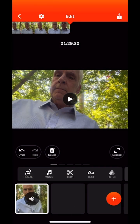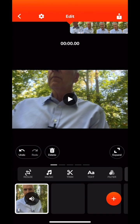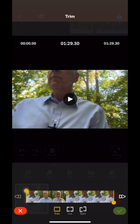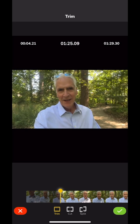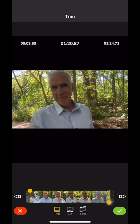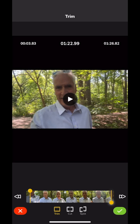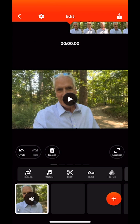The first thing I'll do is trim it. Down the lower nav bar you'll see the scissors — I'll click on the trim button. I hold my finger over the front play bar and find the place right before I start talking, then trim the back to where I'm done. Then I'll click the check mark in the lower right, and that applies the trim.